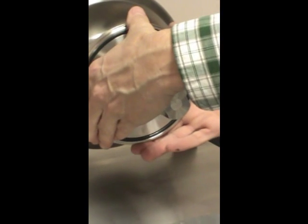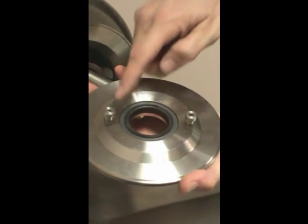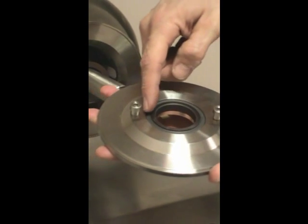To remove the back plate, rotate counter-clockwise until it releases. The back plate holds the stationary component of the mechanical seal, which is sealed to the back plate with an o-ring.